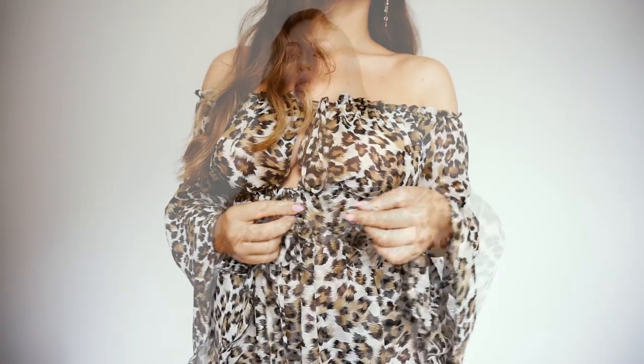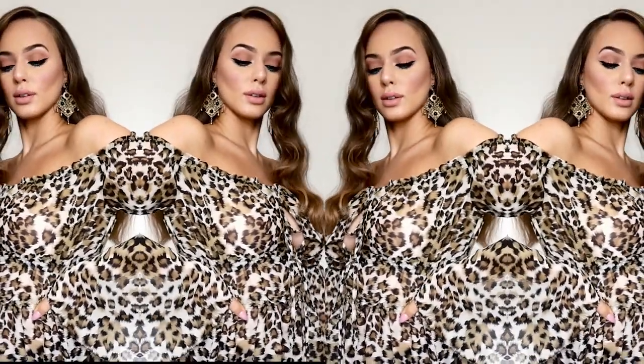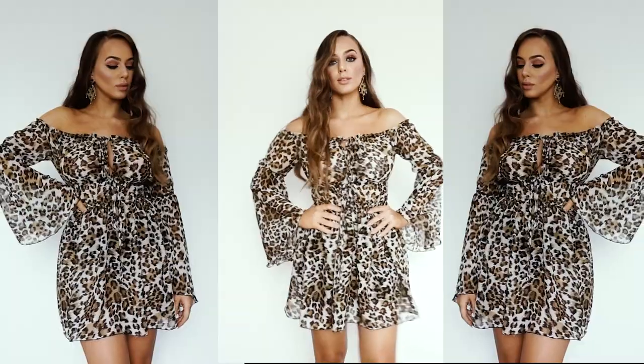Hello creative people and welcome back to my channel. Today I decided to create something new and trendy — leopard print is back in the game, so that's why I created this dress. I really hope you like it and enjoy.